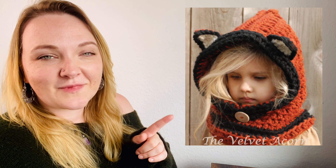Then we have this fox cowl pattern, and I think all the kids down the school would be like, where'd you get that from? So I'd love my kids to be seen with that on — definitely worth putting in your to-do list.